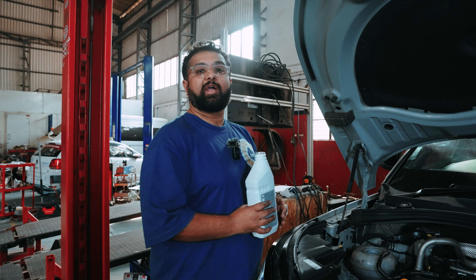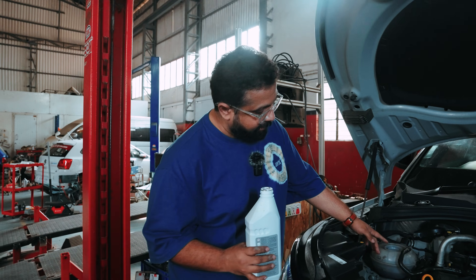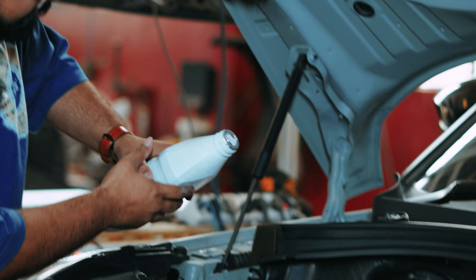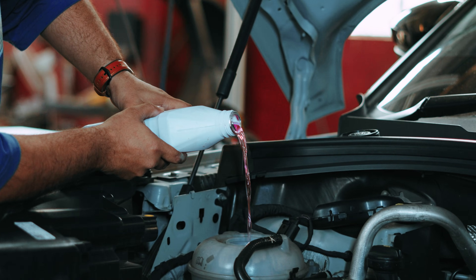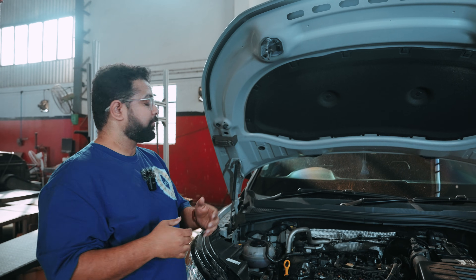The car doesn't seem to have any coolant leaks or oil leaks, however the coolant level on the canister over here is a little less. So now we are going to start topping up the coolant to the max level. Now let's take the car off the lift and put it on the dyno.